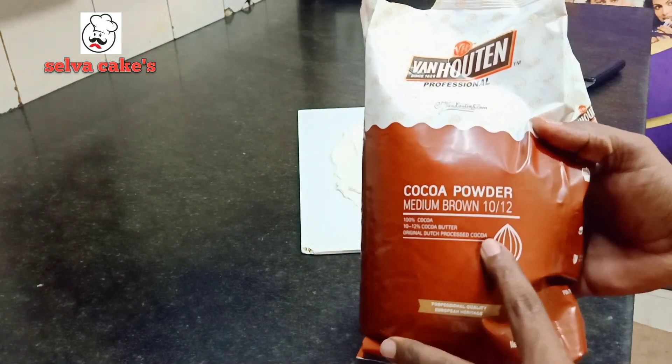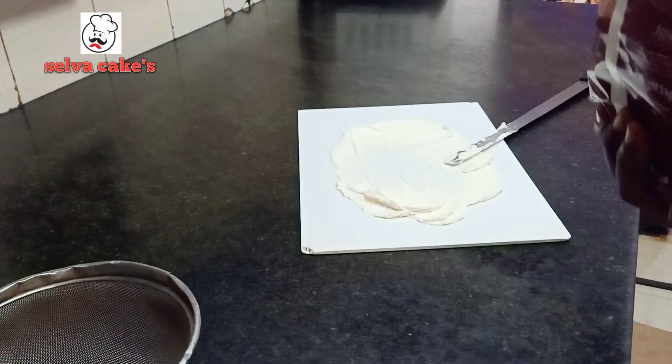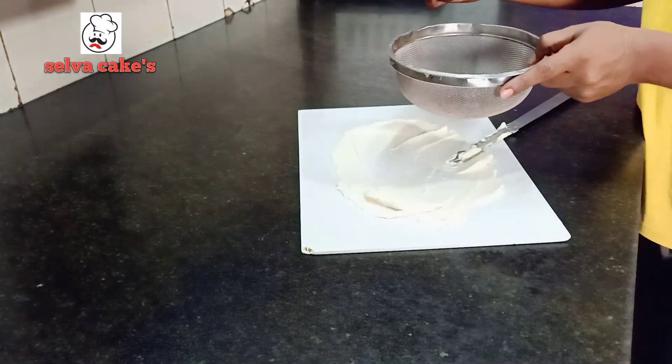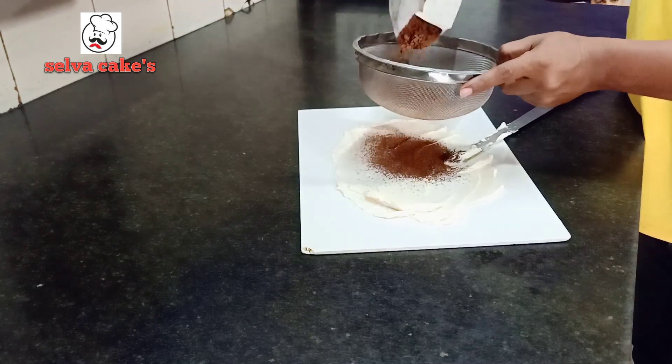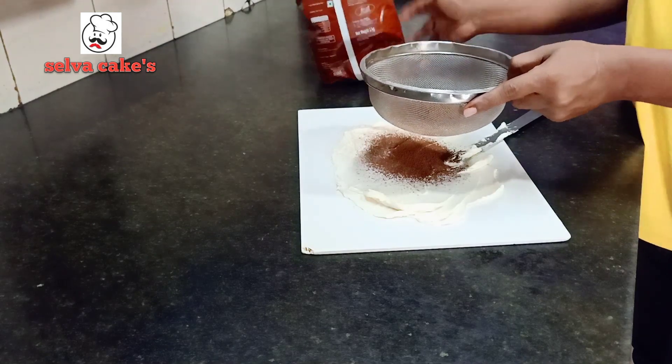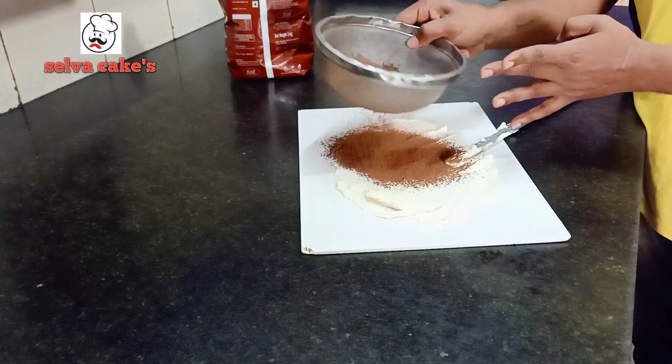Let's try it with chocolate powder. Let's try it with a filter. It can be fine.